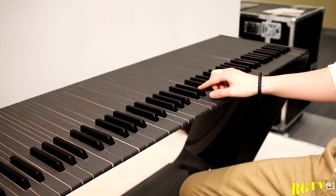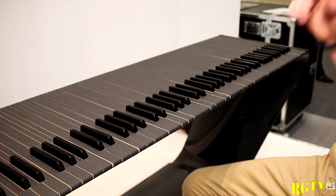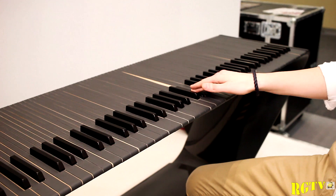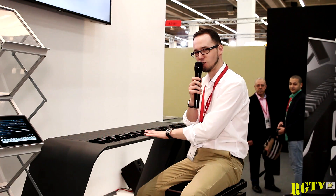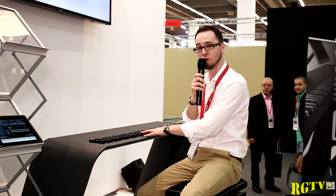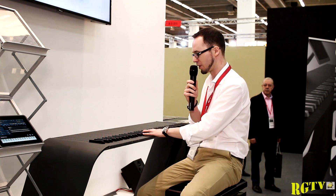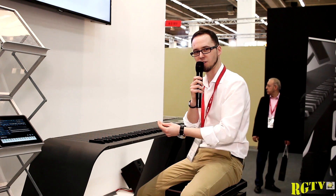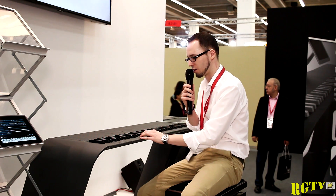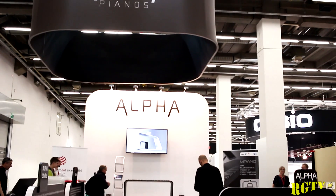You will absolutely love it because sitting in front of this keyboard will inspire you. And speaking of sitting in front of it — you have your usual and familiar interface whether you're a piano player or a keyboard player. You instantly feel at home. No new materials or textures — it's like playing the real deal.